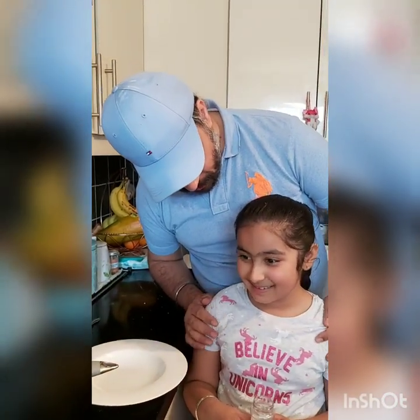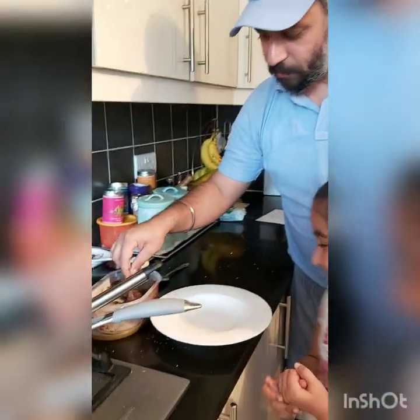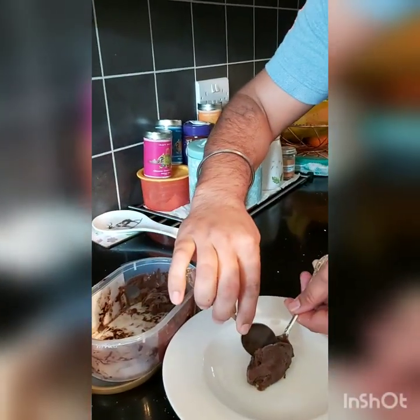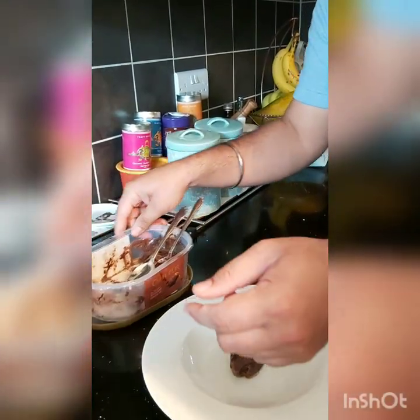I'm just doing a quick presentation of the chocolate sauce. What we are going to do is just have a nice dollop of chocolate ice cream on the plate. Hajjus, are you going to have chocolate sauce with the chocolate ice cream, a little bit of sprinkles? Let's do it.